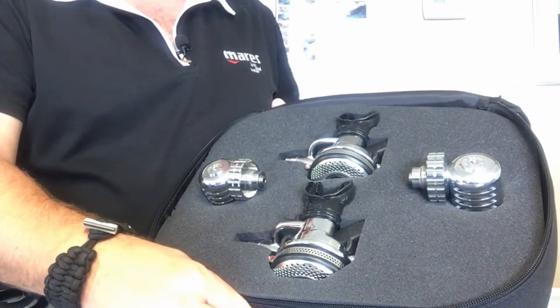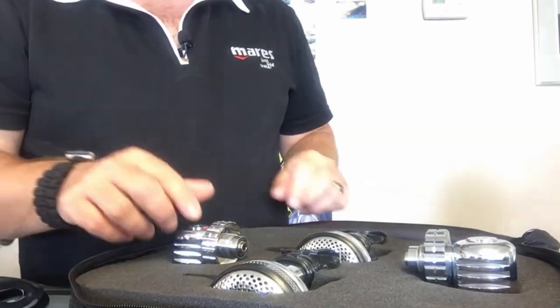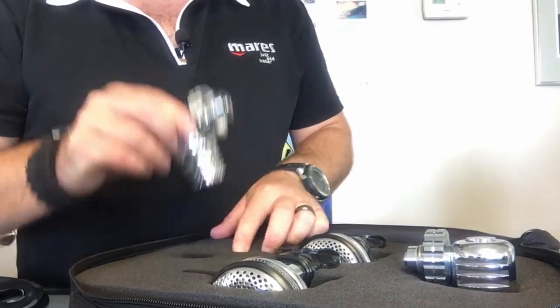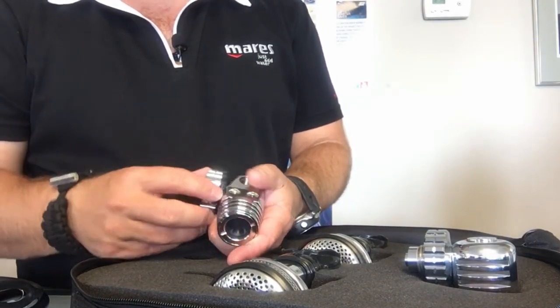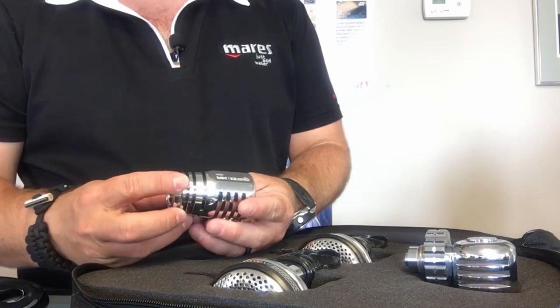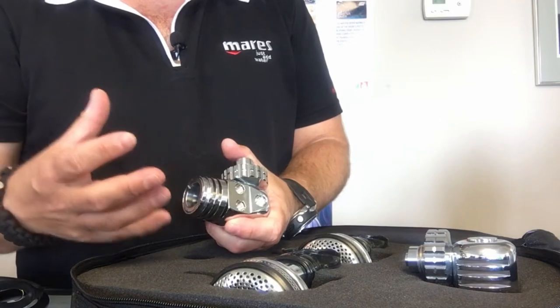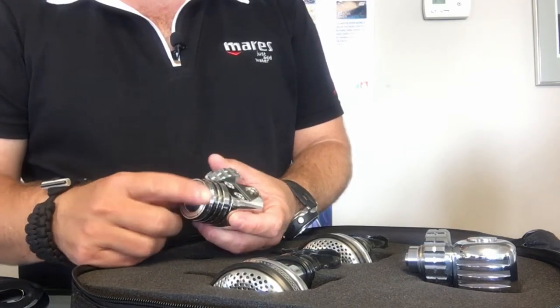This reg system is really designed for back mounted doubles or even a sidemount situation where you're running tanks underneath your arms. The two 25x first stages are a balanced, very high-performing diaphragm first stage, and they're environmentally sealed, so they work very well in cold water or any environment where you don't want water getting into the reg.